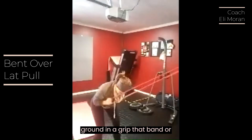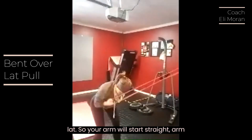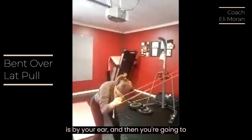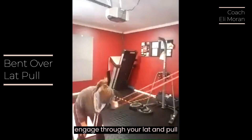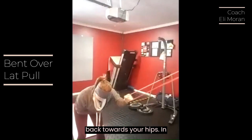You're going to grip that band or cable and engage through your lat. Your arm will start straight, arms by your ear, and then you're going to engage through your lat and pull down, driving your elbow back towards your hips.